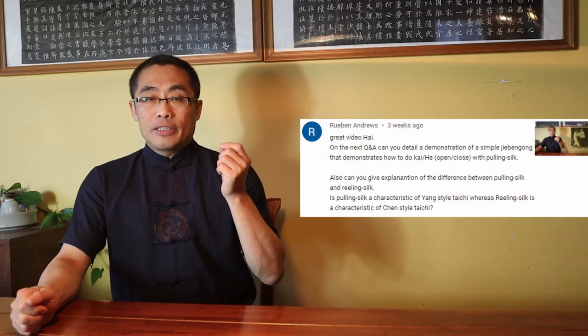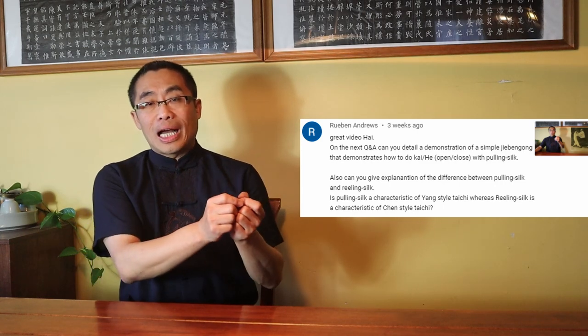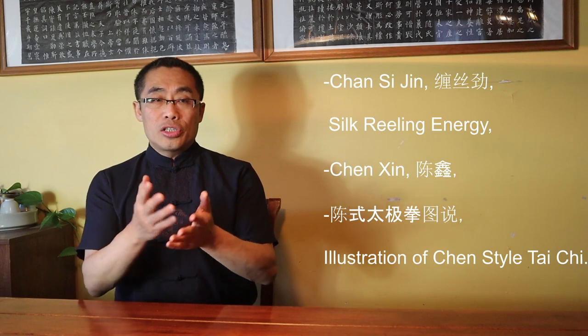Robin Andrews asks for an explanation of the difference between Pulling Silk and Reeling Silk. Is Pulling Silk a characteristic of Yang-style Tai Chi whereas Reeling Silk is a characteristic of Chen-style Tai Chi? This is a very interesting question. Let me explain these terms briefly. Chan Sijin, or Silk-Reeling Energy, is the term created by Chen Xin. Chen Xin was a great Chen-style martial artist and author of Chen Shi Tai Chi Quan Tu Suo — the best ever Chen-style Tai Chi document. In his book, Chen Xin emphasized the importance of silk-reeling by saying that Tai Chi Quan is the practice of silk-reeling, and introduced detailed silk-reeling practice through each Tai Chi movement.